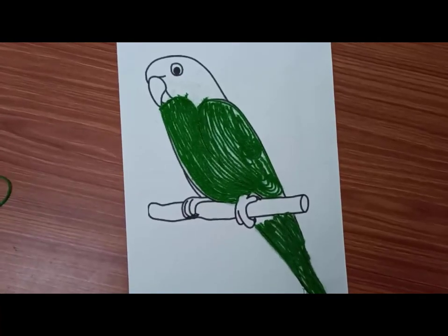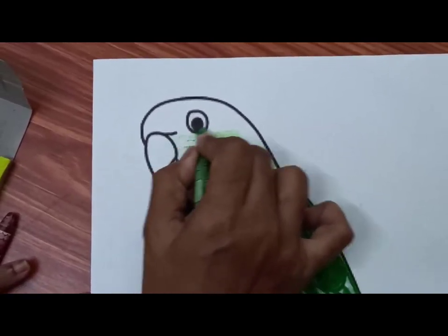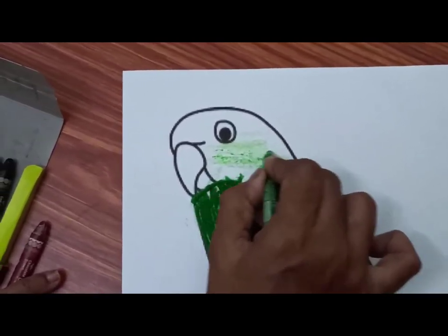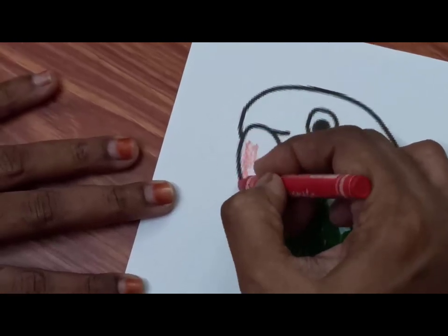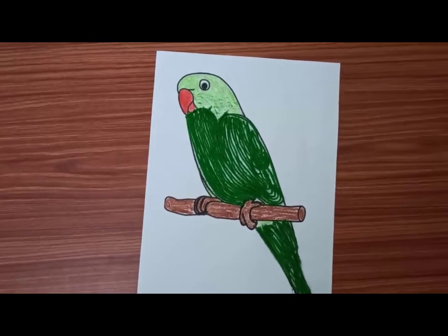Parrot is ready. To make it more beautiful, let's color its beak, face and claws. Enjoy doing this activity. Thank you.